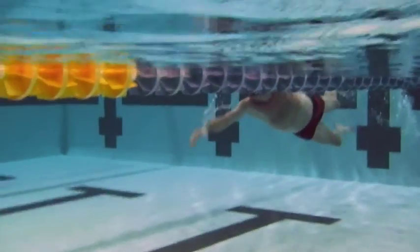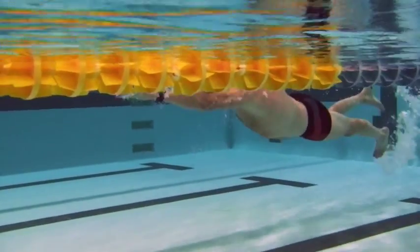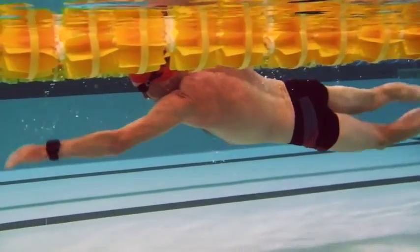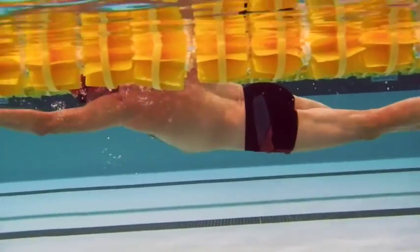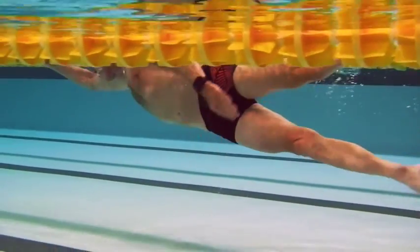Here we have Gord's swim. We can see head position is on the high side, looking forward. Hands are reaching out front pushing down, and the hips are dropping. Once we get the head position down and the hands to enter sooner and deeper, we're going to see those legs start to come up.